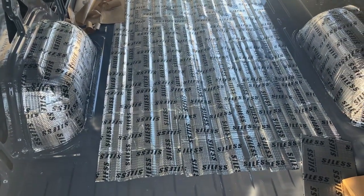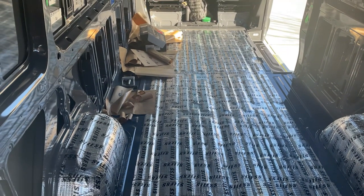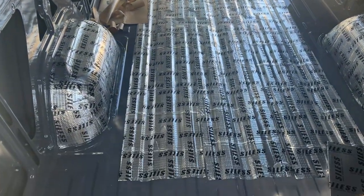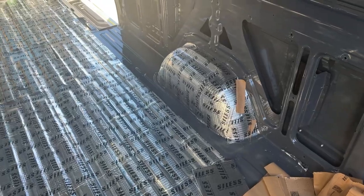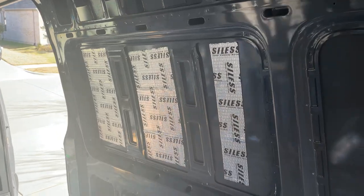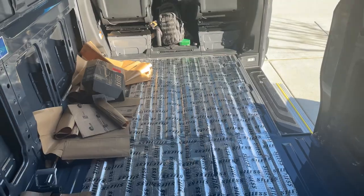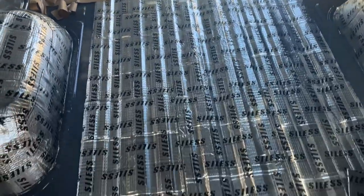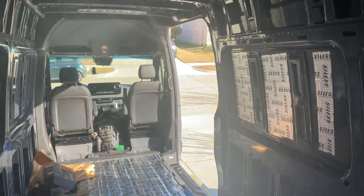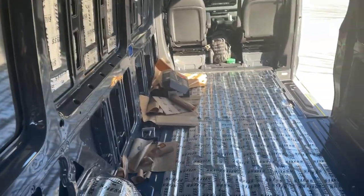Just right down the middle of the floor. I'm not sure if it's going to do anything honestly, but why not? We've got the wheel wells covered, we've got the panels that we're leaving in covered, and then we went right down the middle. All that was two boxes — it goes pretty far and it's not very expensive, so why not?